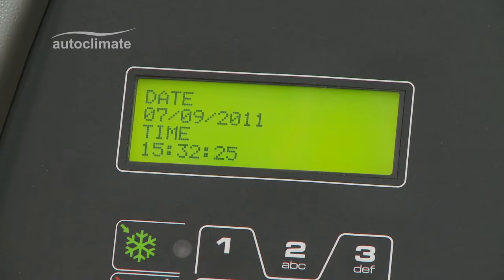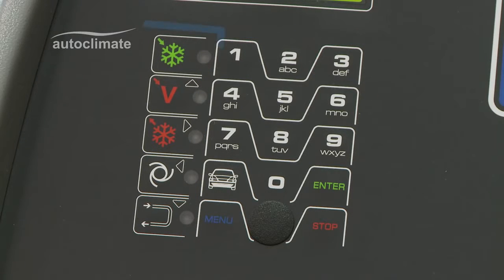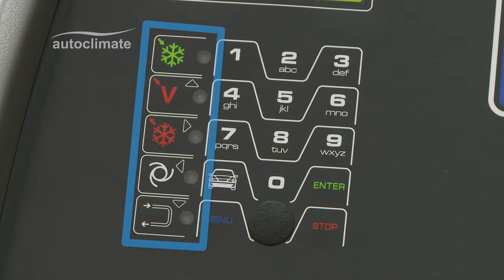The alphanumeric keypad is used to make selections and inputs for each process. Some keys have a dual function. Symbols represent specific processes and arrow or navigation keys are used for selections shown on the LCD display.